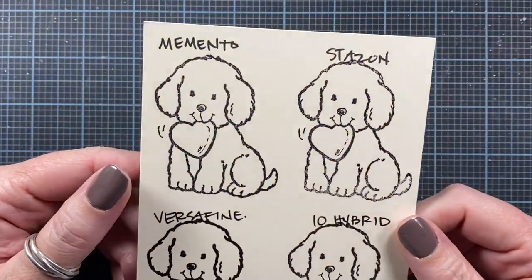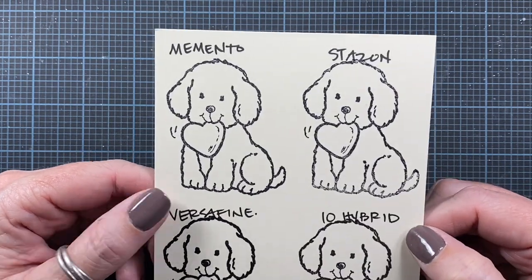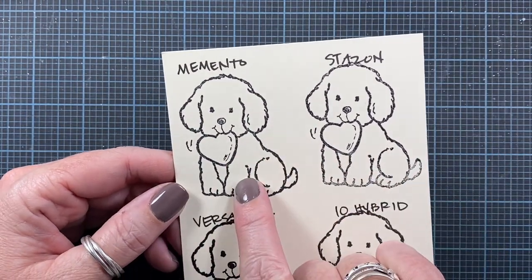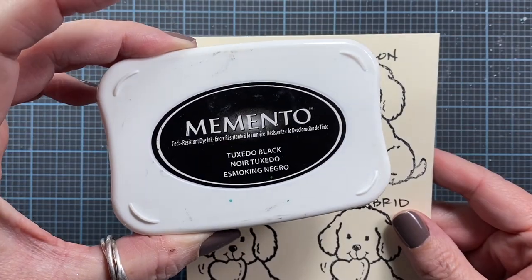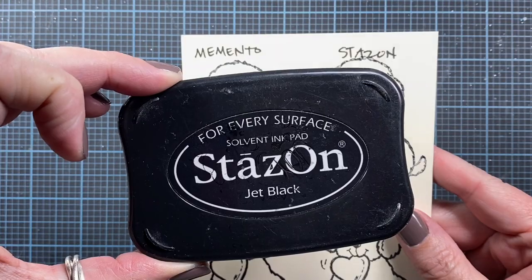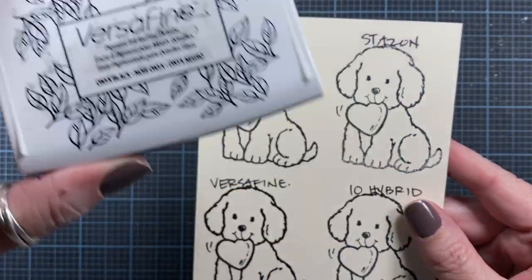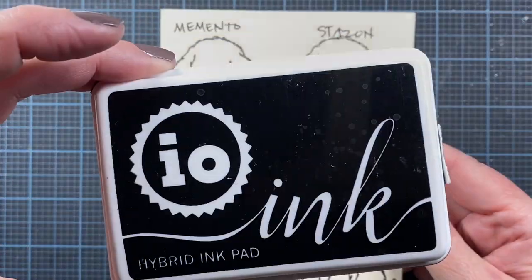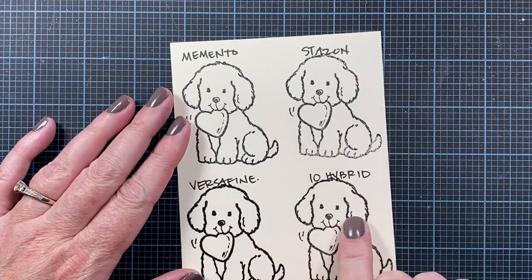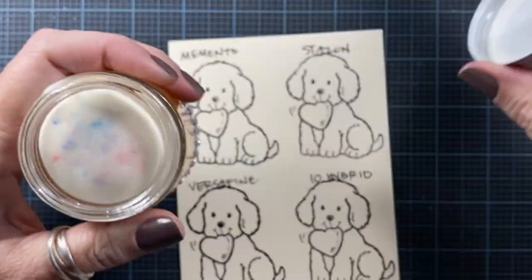So let's do a little experiment. I've stamped this dog four times on a piece of Neenah cream colored cardstock — not solar white but a cream colored one. The first dog is stamped in black Memento ink. The second dog is stamped in black Stazon ink, which is a solvent ink. The third dog is stamped in Versafine. And the fourth dog is stamped in black hybrid ink from Impression Obsession.